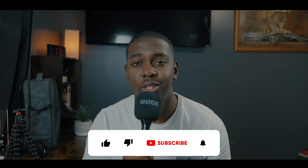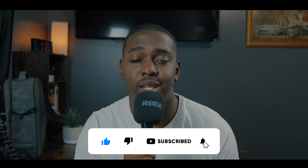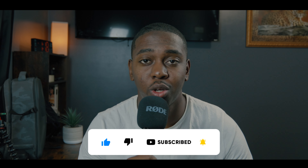As videographers, cinematographers, or YouTubers, we all can agree on one thing: the flip-out screen on the back of the camera is not the best when it comes to making sure you're exposed correctly or pulling focus. That's one thing we all can agree on.